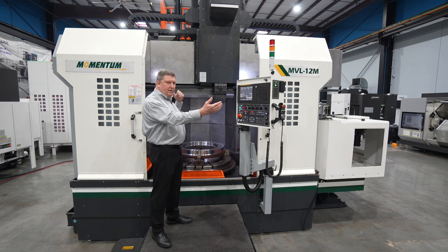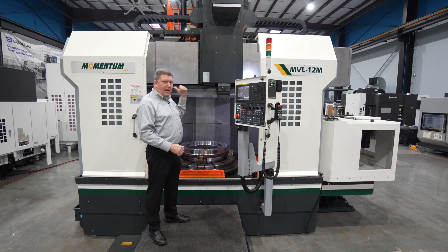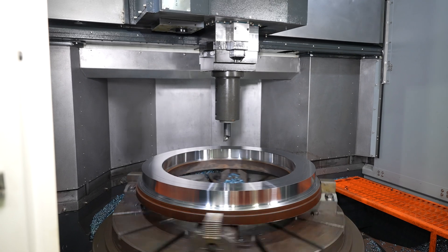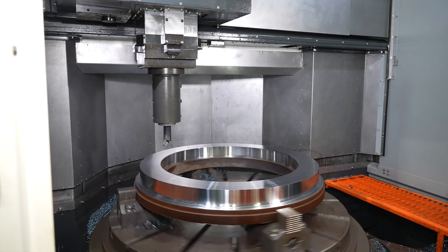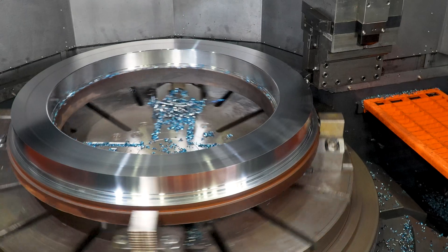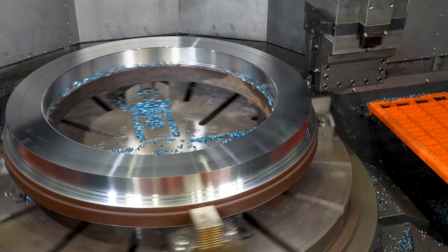The crossrail is an extended crossrail, so we get full X-axis travel on both sides of the part. We have one meter on the right side of the centerline of the table and 820 millimeters on the left side — so 39 inches to the right and a little over 32 inches to the left.